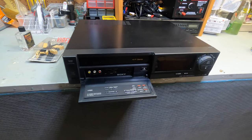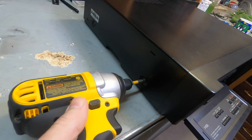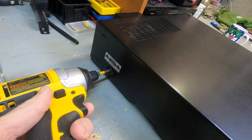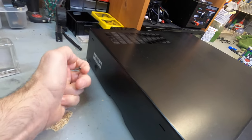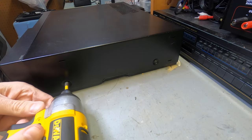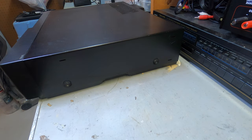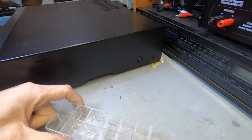First thing you want to do is just remove some of the screws, which is always very simple. Just remove them and keep them together — that's very important so you don't lose them.